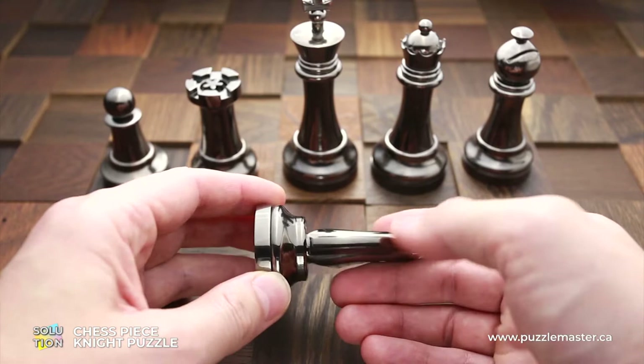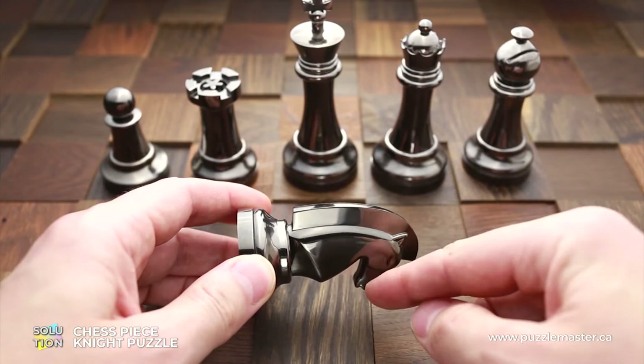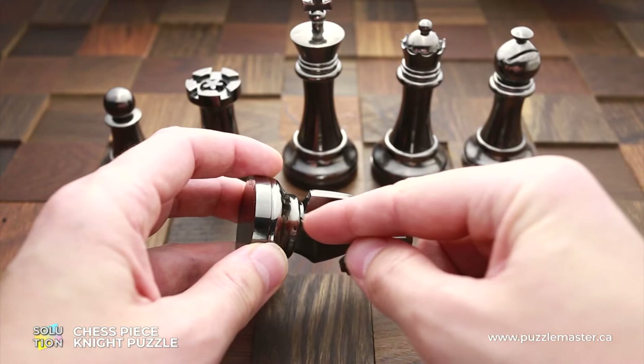So first, take a closer look at the puzzle. You will see that it has two parts: the bottom part, which can be rotated, and the top part, which looks like the head of a horse. So first, what you have to do is put the head facing down. And now you have to tilt the puzzle to the right. You will hear a very soft noise of a metal part falling from left to the right.